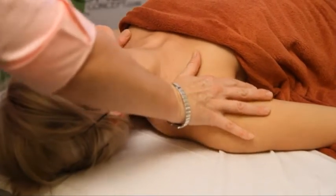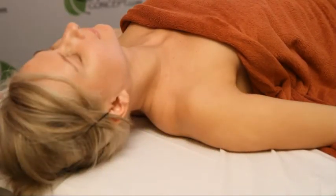Move up or down the spine as desired, or work the diaphragm and rib attachments.